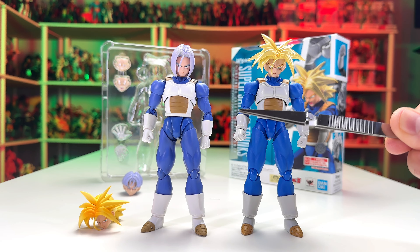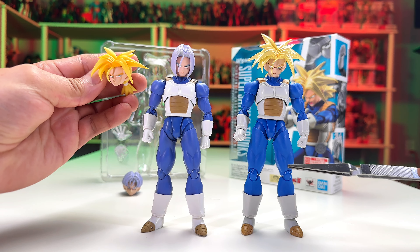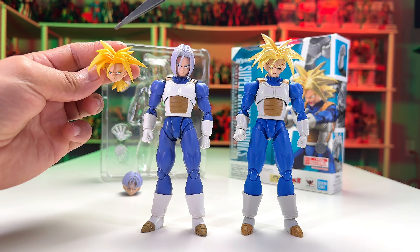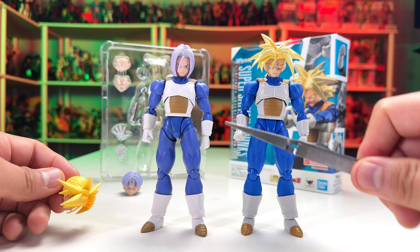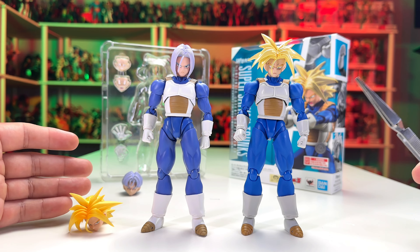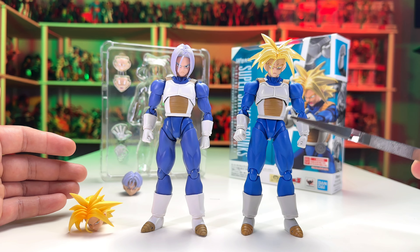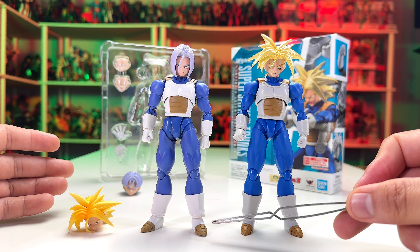Let me show some comparisons with the original version. As you can see, the colors on the new release are more saturated — the yellows and browns are richer and look better. I think they were going for a more anime aesthetic, since the manga coloring has less rich blues. The original has the base form head sculpt of Trunks, which this one doesn't. The Super Saiyan face on the original has more matte yellows compared to the re-release, which is shinier — it looks good but I personally prefer the matte yellows.